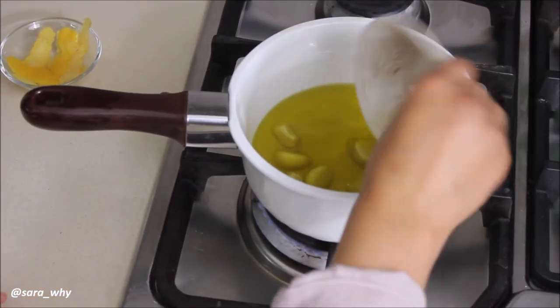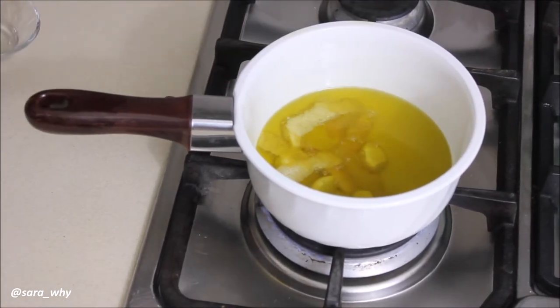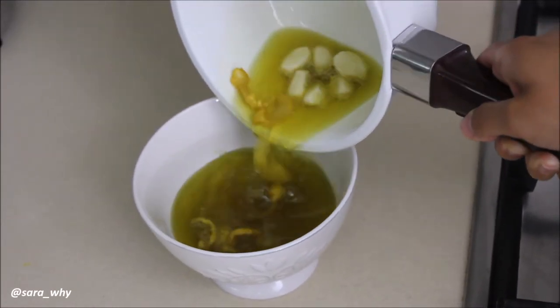Put in your garlic and let it sizzle just a little bit until the fragrance is released, as well as your lemon zest. Once they've been infusing in the saucepan for five minutes, pour them into a bowl and allow them to cool down.